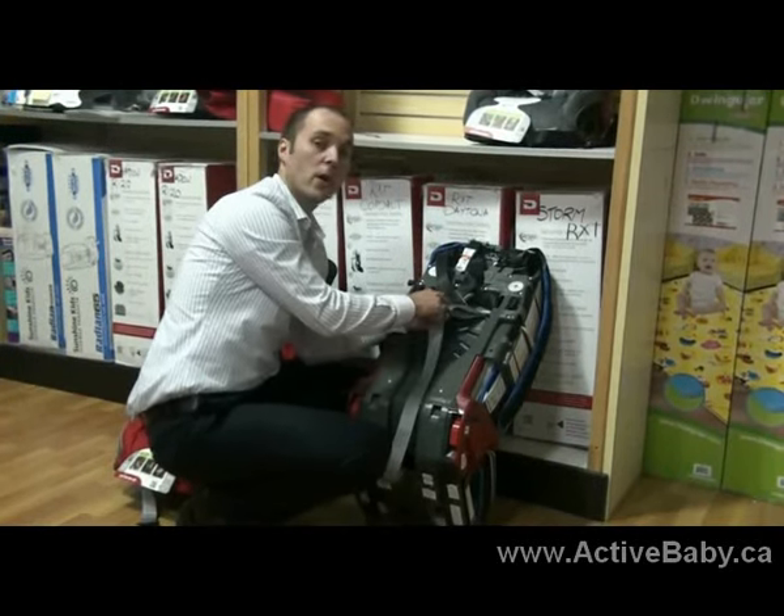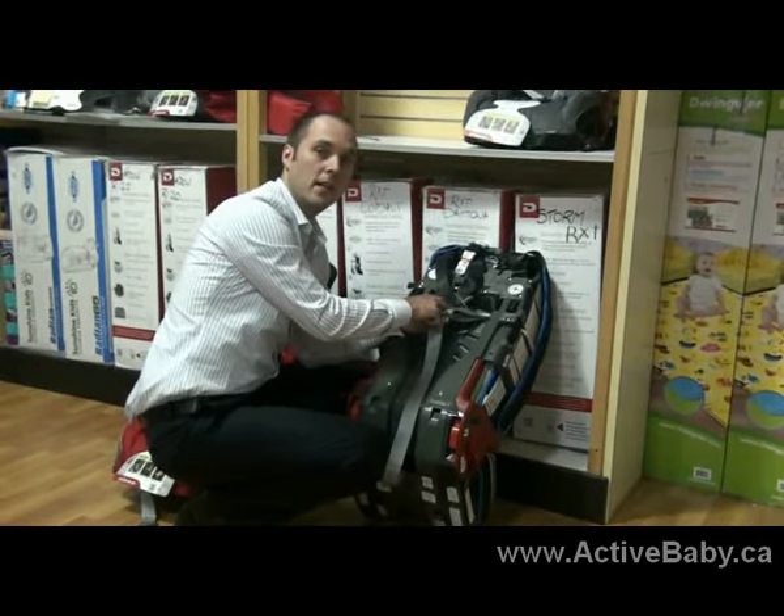Hi, my name is Eric and I'm here to demonstrate how to remove the harness system from the Diorno car seat and to use it as a booster.